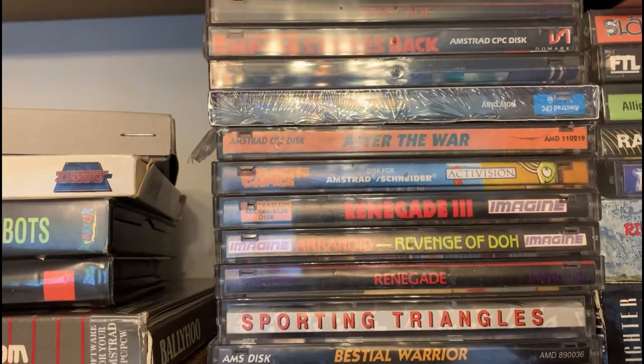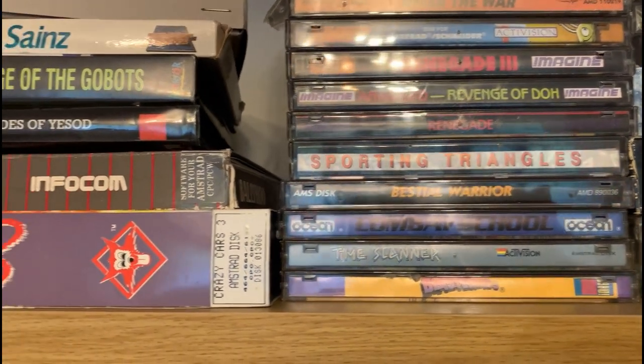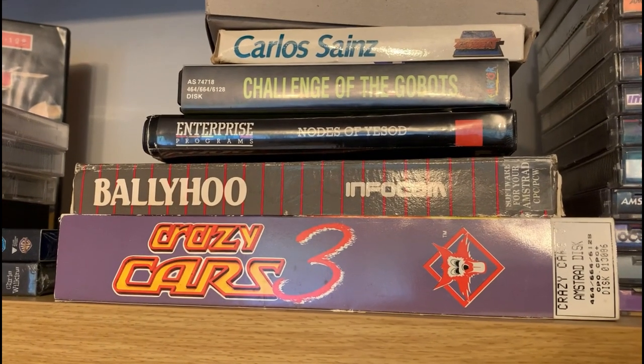Welltriss, which is a spin on Tetris — it's a good one. Renegade 3 — boo! But yeah, some absolute classics there. And one of my pride of joys there: Crazy Cars 3.